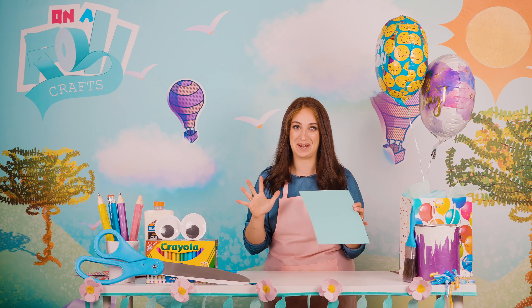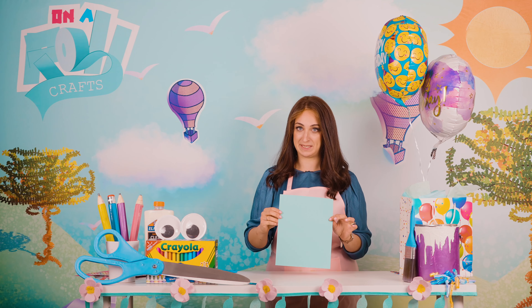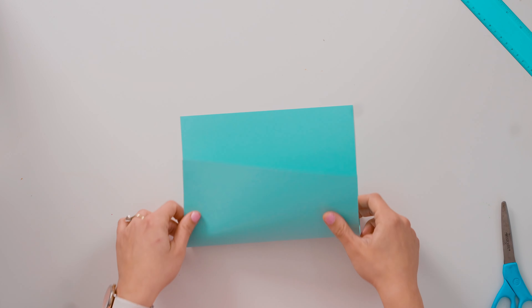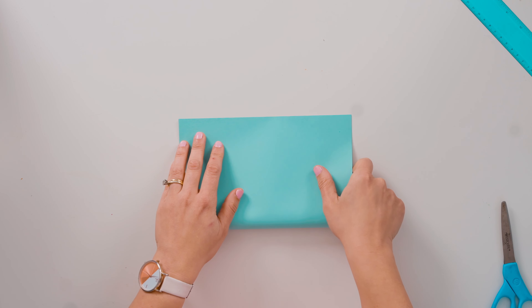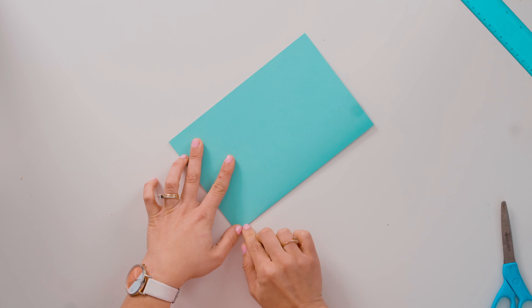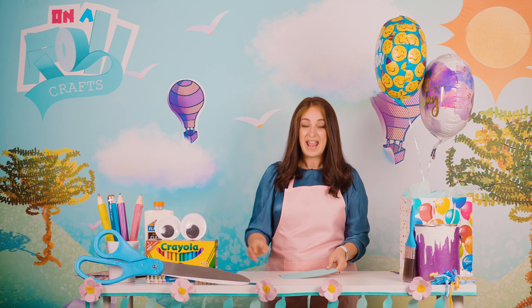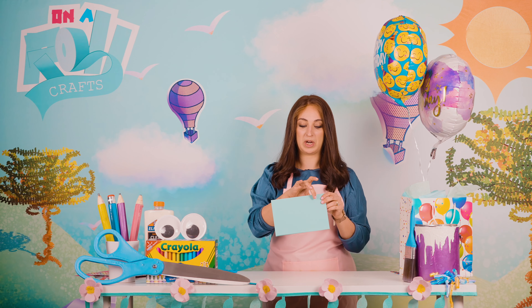Just a warning — once you do one pop-up, you just can't stop. They are so much fun! So the rule for pop-ups is: you take the paper and you fold it beautifully in half, connect the corners, and you make a nice line. You can even press it down with your nail — it doesn't have to be exact. Then we are going to cut two slits into the paper.